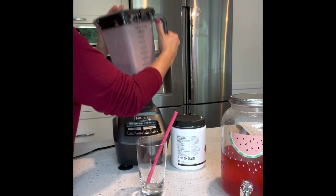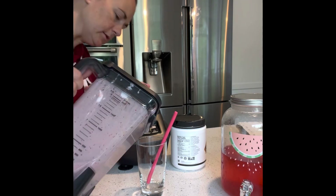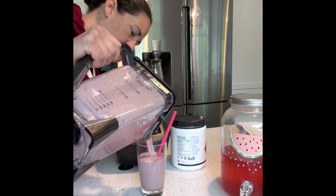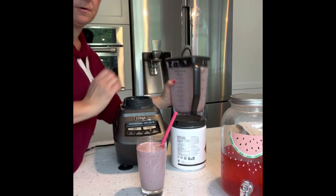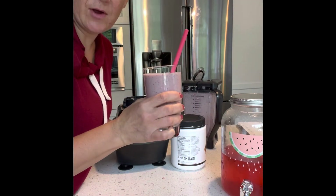And then I'm just going to pour that into my cup. A little bit left over, but there's breakfast — cheers!